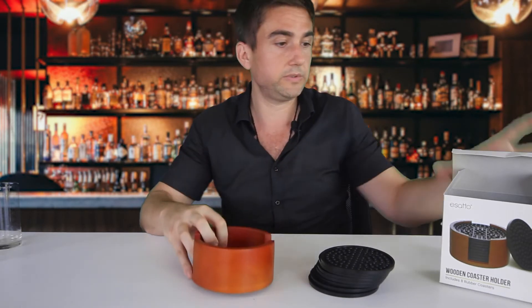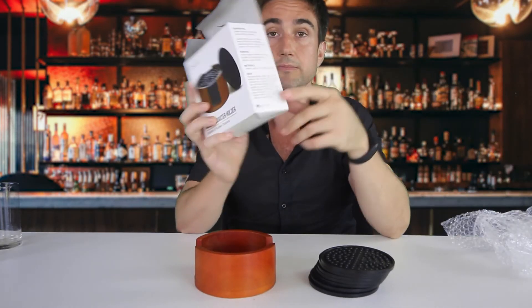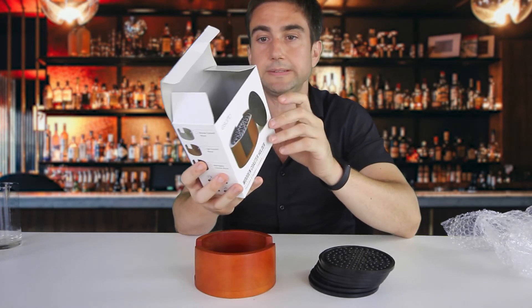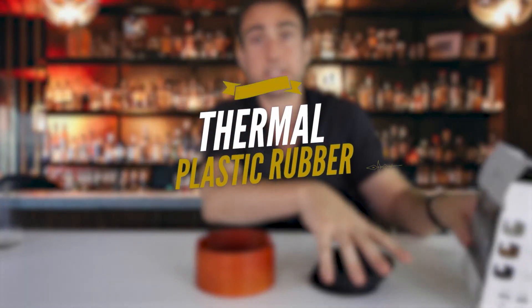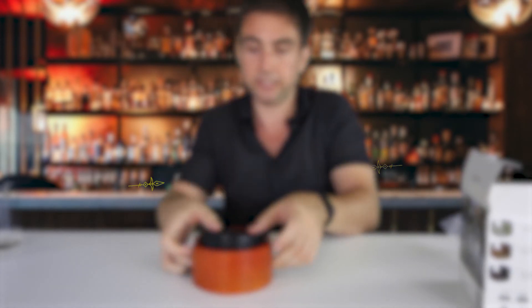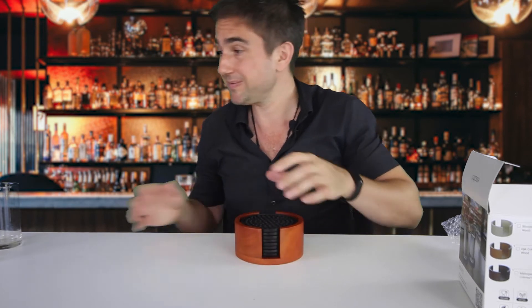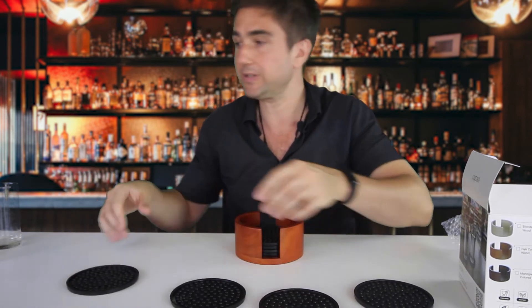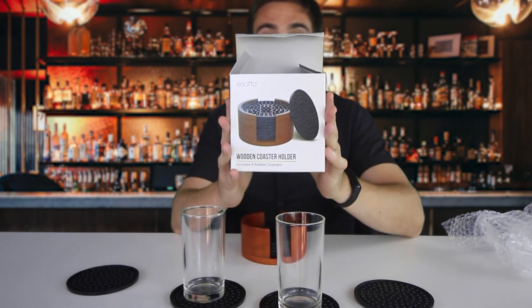Very high quality wood. This is also made in Thailand. You can see this is designed for homes and bars. It's thermal plastic rubber, and I can stick them nice and easily back in here. Let's serve some drinks — have your friends or customers enjoy some nice cocktails or drinks at this Esatto Wooden Coaster Holder.